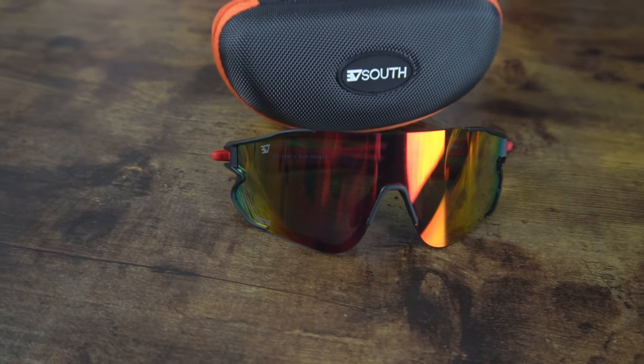Moving on to the Trail RX — these are probably my favorite pair from the 30 South brand so far. I've worn these on all my cycling rides. They have a bigger lens that offers more protection from the sun, and they fit under a helmet just fine. The Trail RX is what 30 South calls the pinnacle of eyewear performance. It comes with three pairs of lenses in a hard case: a non-polarized mirrored lens, a gray Cat 3 polarized lens, and a clear UV 400 lens for eye protection.